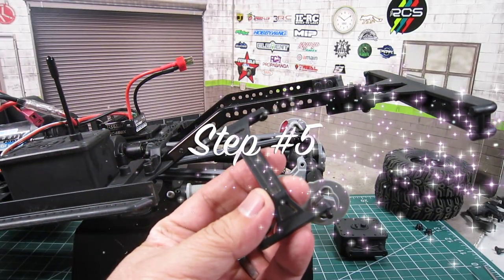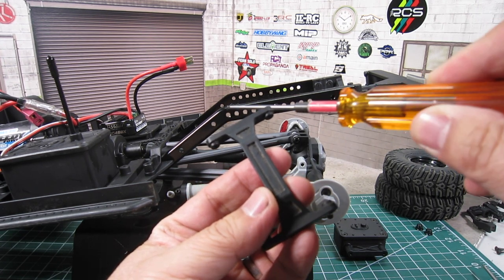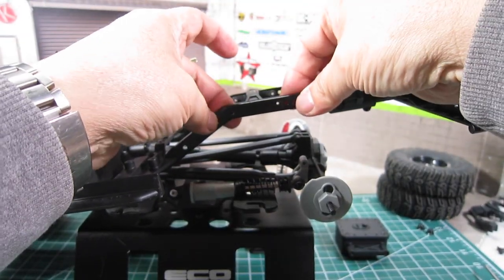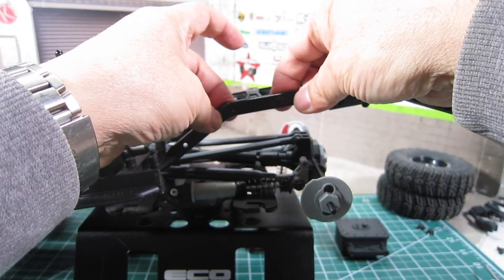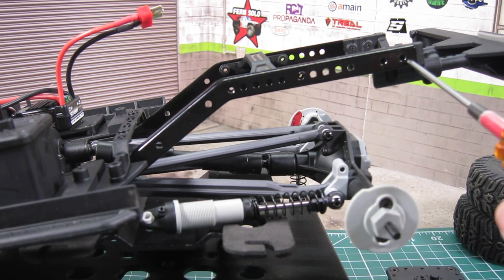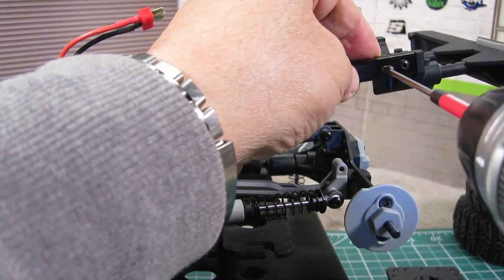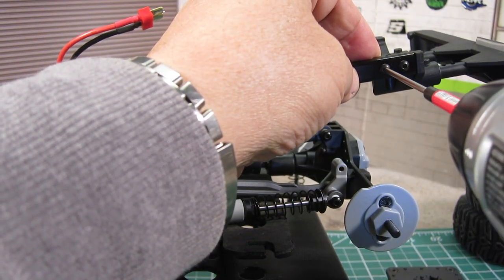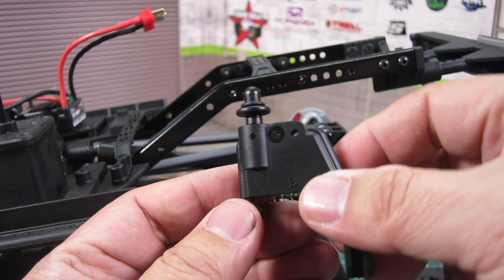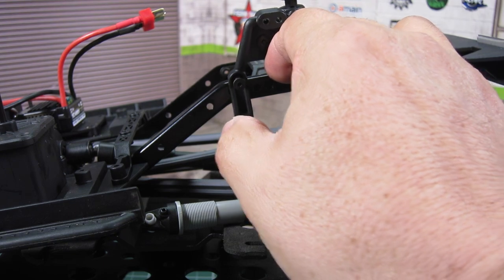Step 5: insert the rear chassis brace in between the chassis and align the holes to the frontmost holes. Step 6: reinstall the two screws that hold the rear body mount. Step 7: reinstall the shock towers, but swap sides so that the right shock tower is mounted to the left side of the chassis and vice versa.